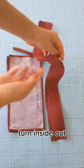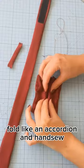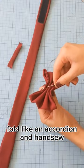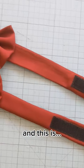Iron well, then fold both sides towards the middle and sew together with a zigzag stitch. Fold like an accordion and hand sew. Put a small band around both pieces and hand sew again — and this is the finished bow tie.